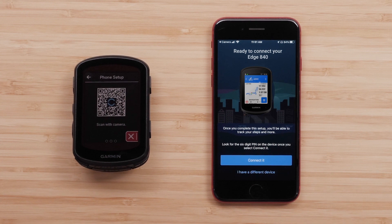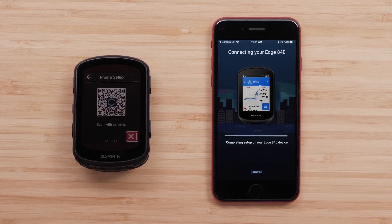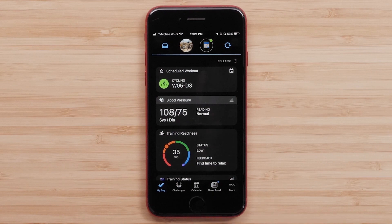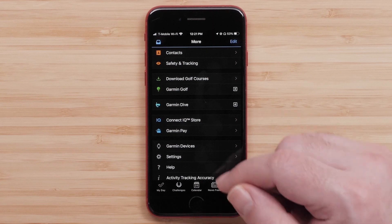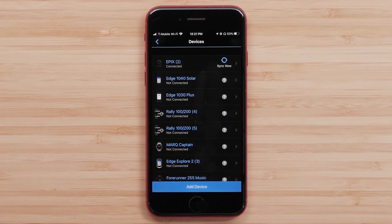If you see your Edge, press Connect it. If it isn't showing, press More, then Garmin Devices, then Add Device.